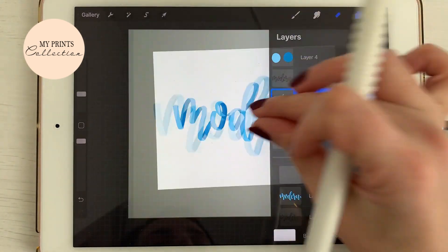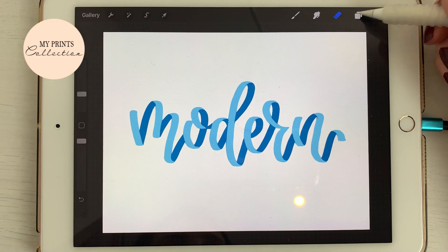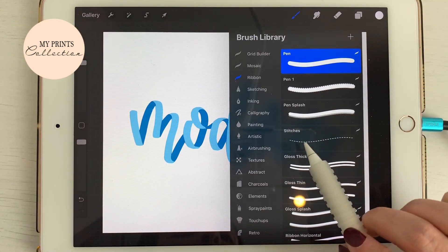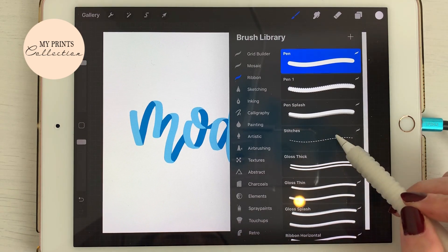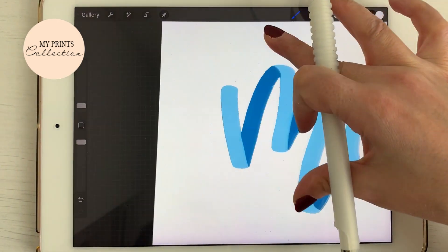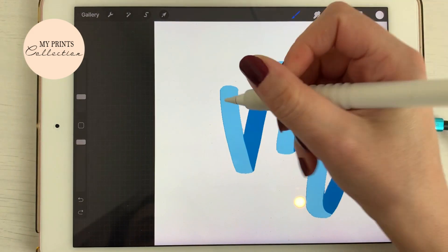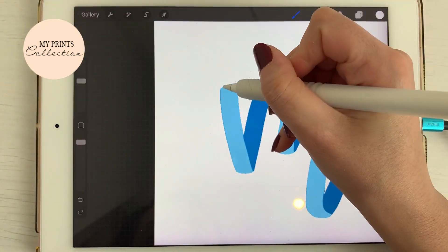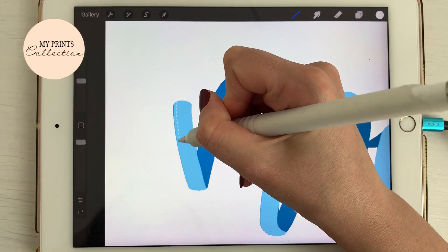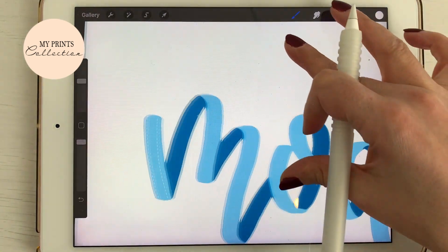If you turn both layers on, you can already see a cool ribbon effect. But let's add more to it. I'm going to add a new layer, select the color white, and go to my brush set. There's a brush called 'Stitches' which is so nice and cool to use. On my new layer with white selected, I'm going to draw some stitches. I'll increase the brush size a little — I love this brush — and I'll slowly draw stitches along the front of the ribbon.